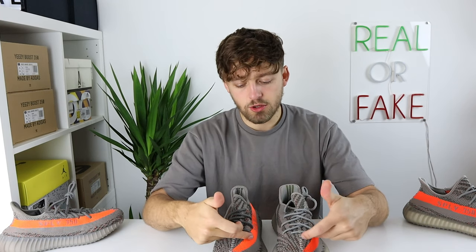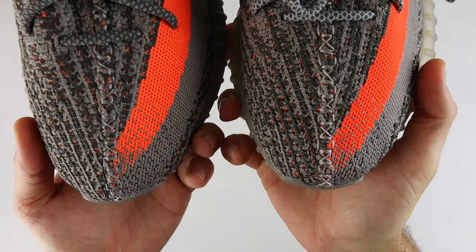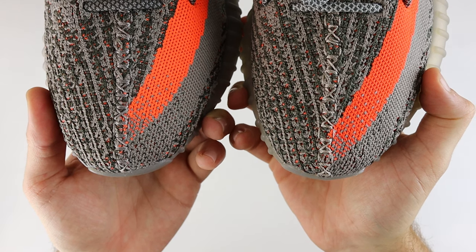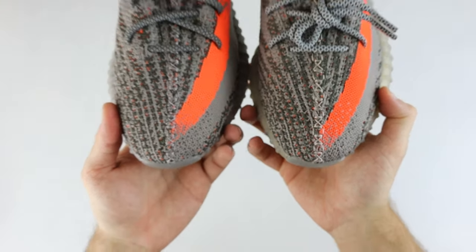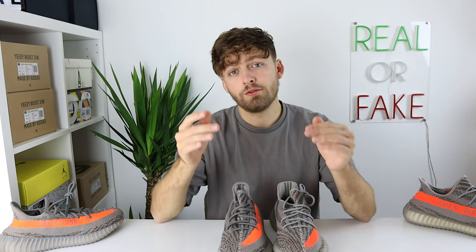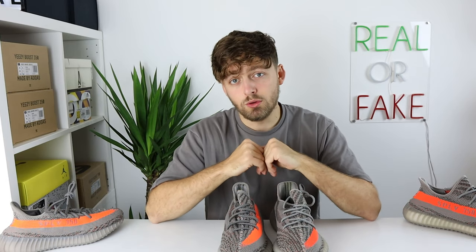Looking towards the toe box area, you can see the stripe on the retail and fake differs from side to side. On the retail one the orange stripe comes towards the toe box area but there's a large gap between it and the end of the toe. On the fake one the stripe goes pretty much all the way to the toe. The position of the stripe is very different, so take a closer look at this when trying to authenticate your pair.